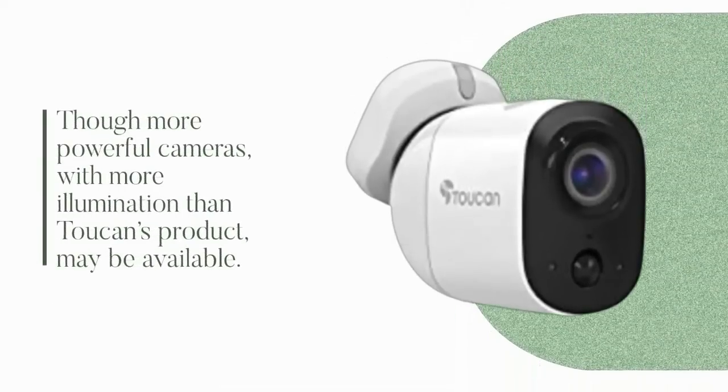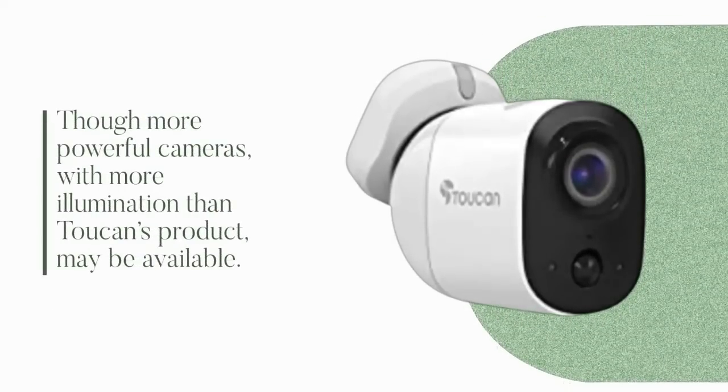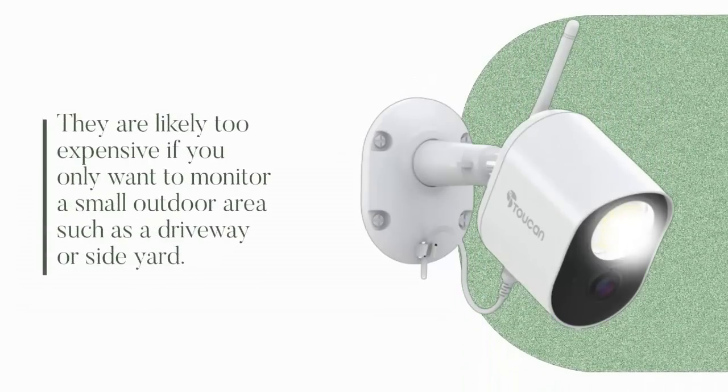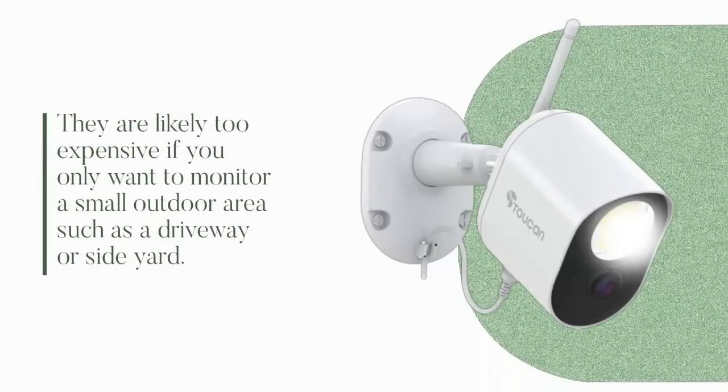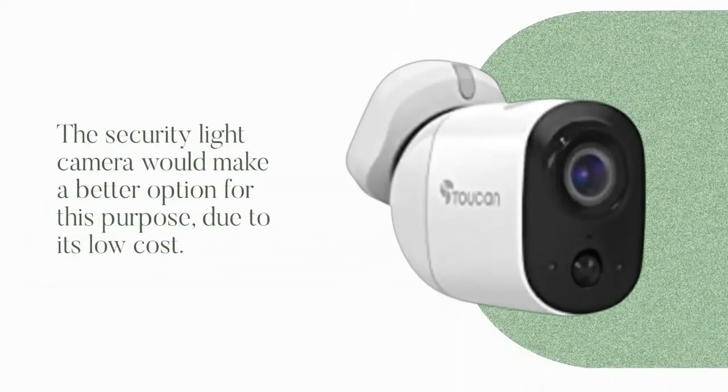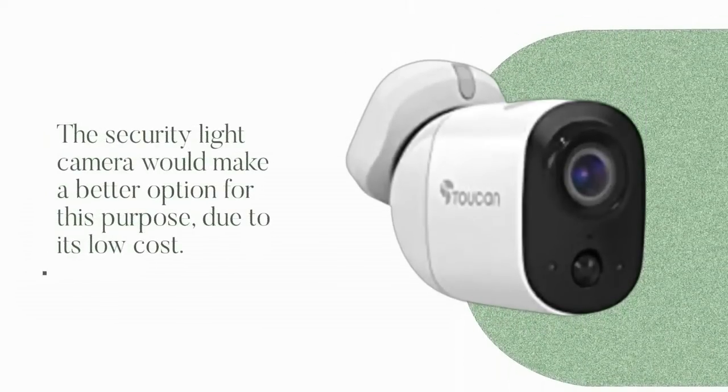Though more powerful cameras with more illumination than Toucan's product may be available, they are likely too expensive if you only want to monitor a small outdoor area such as a driveway or side yard. The security light camera would make a better option for this purpose due to its low cost.